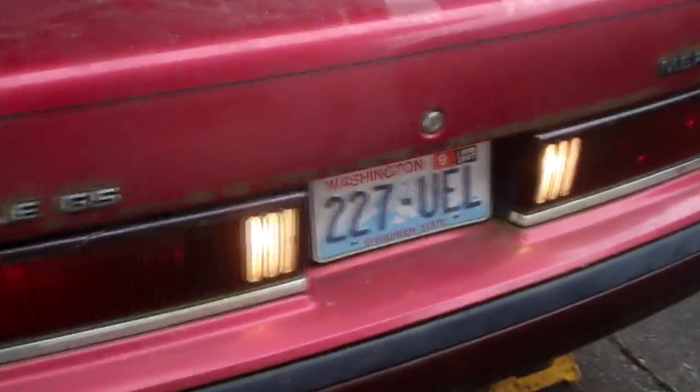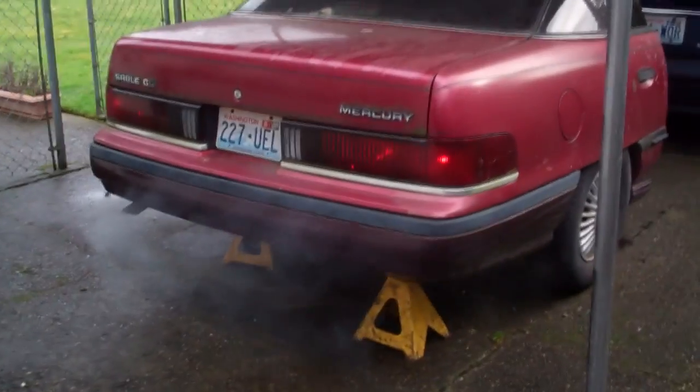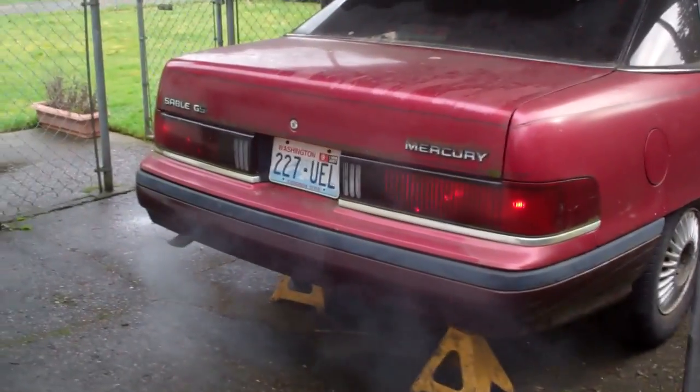Tail lights are working and reverse lights are working and everything is done through the boo box. If you haven't seen this prop before or heard about it, basically what's going to happen is people are going to come up on this car. They are going to see the exhaust coming out of the tailpipe. They are going to hear the engine idling and when they come up on the prop, the engine will rev two times.